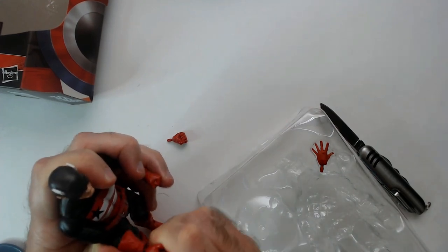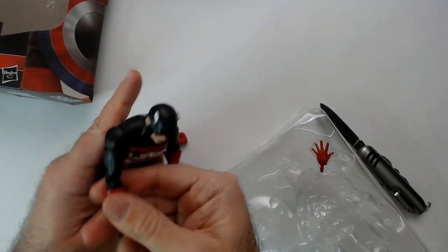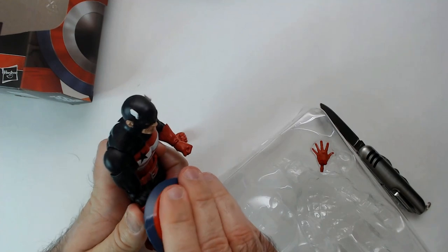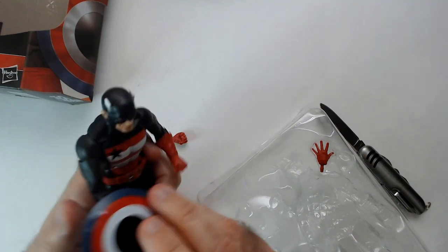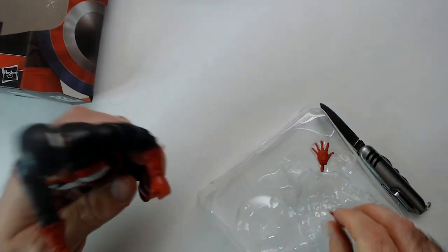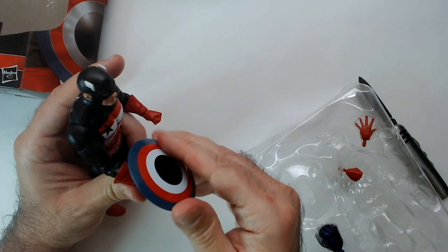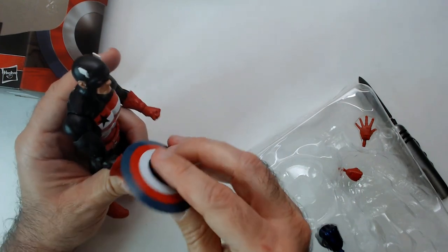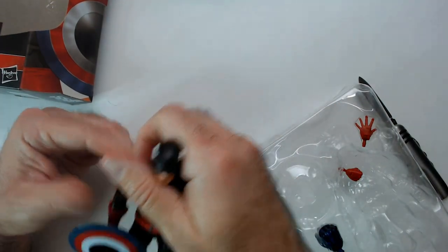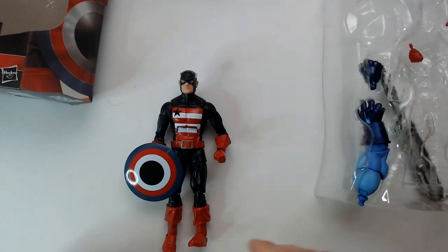All right, pop the hand in - good, good. I don't know why it's odd to me that this is a thing. Let's see here - very loosely. Okay, is that any better than that? Oh, that looks better to me.